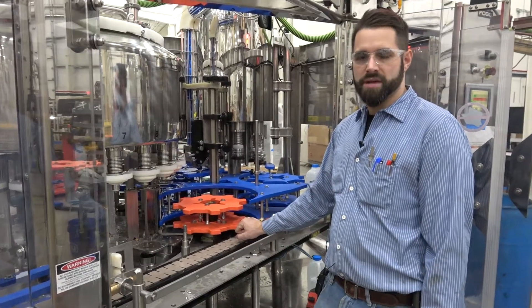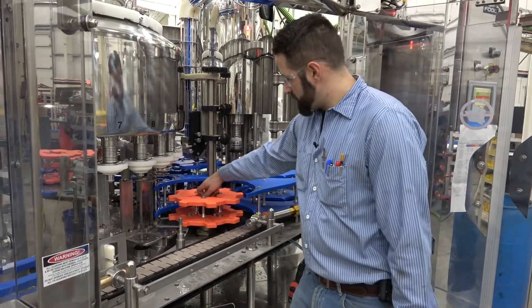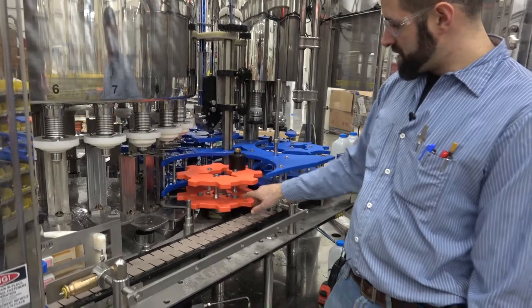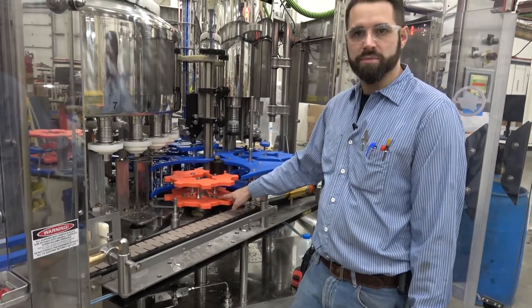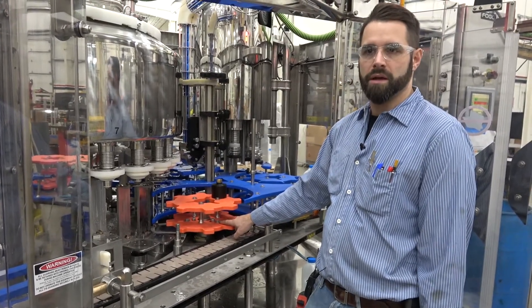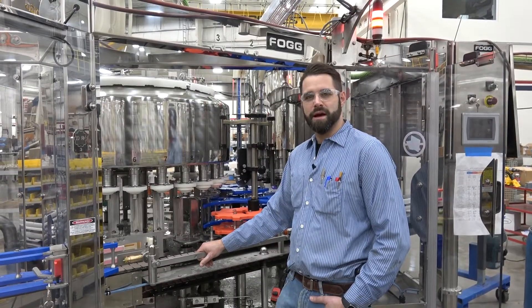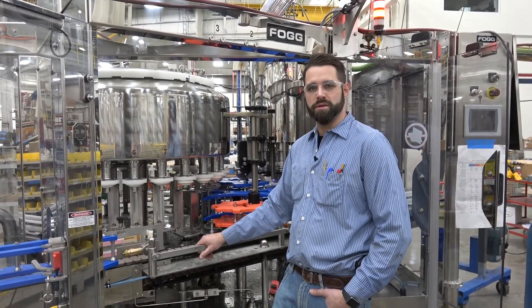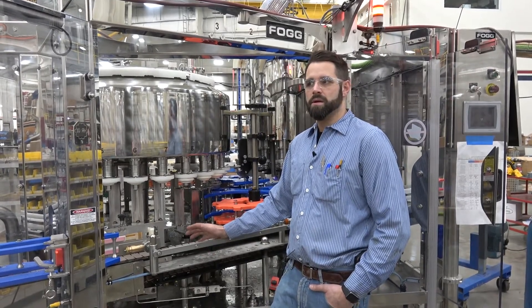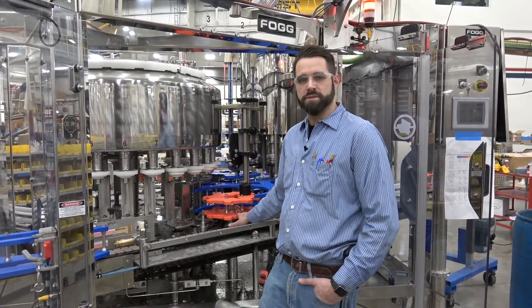Moving forward, we have our master timing set already from the previous set. We do not adjust timing on the master timing nut going forward — that stays. The only timing we will do for subsequent sets is from the 5/16th bolts. You loosen them for a very fine-tune adjustment, and the timing will be close because the master timing is already set from the previous set. This video demonstrates how to properly time in an F40 filler with a 700 series capper — starting from master set for your first set and change part timing for all additional sets. Thanks for watching.